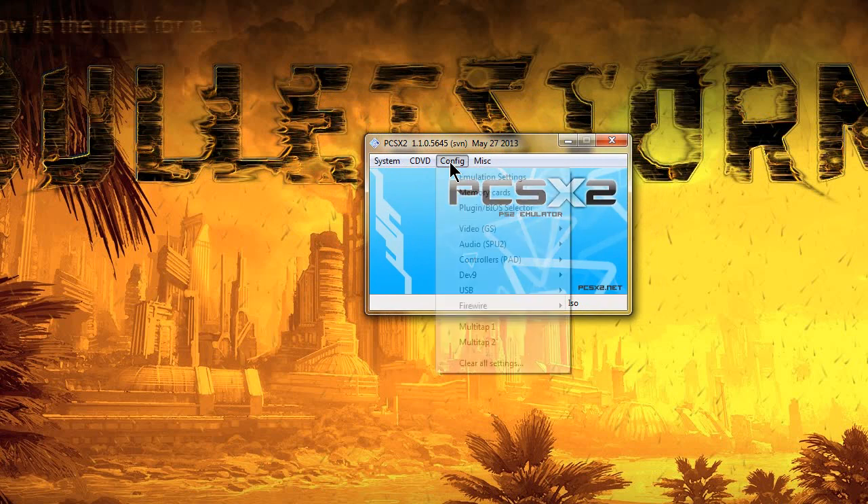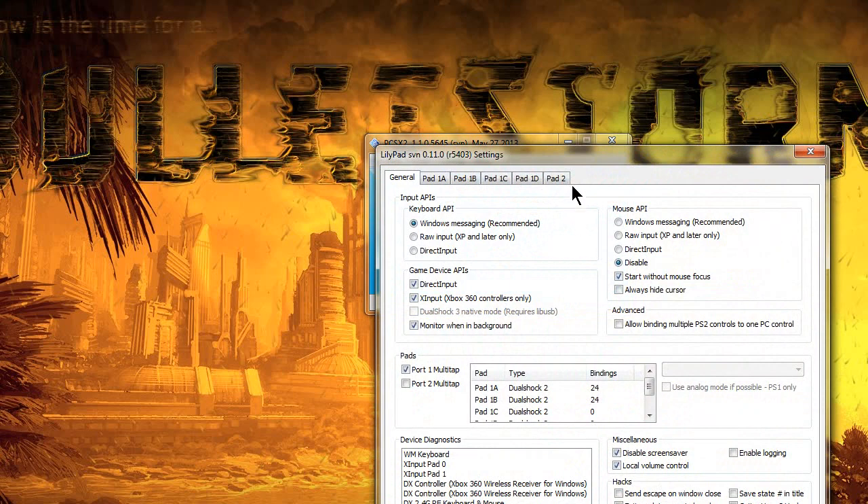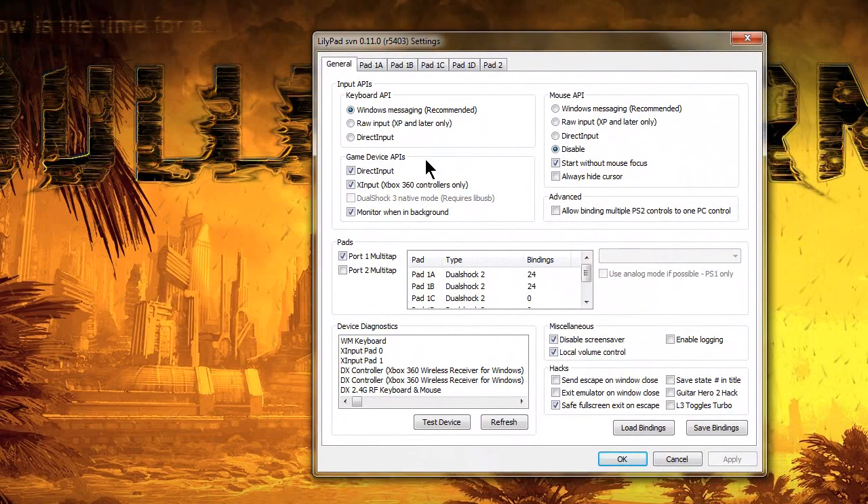Once all that's done, go ahead and go to Config, go to Controllers, go to Plugin Settings, and you'll see this big screen here. I already have it selected. You can come down here and you'll see Pads, Port 1 Multi-tap, and Port 2 Multi-tap.